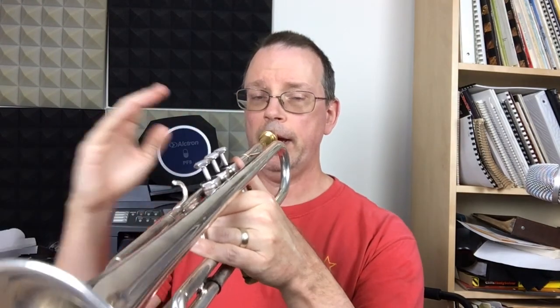Imagine what that first note — that G — sounds like. Hear it in your head. A line.